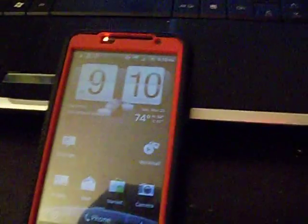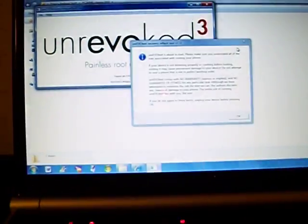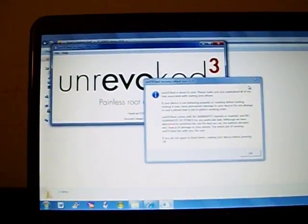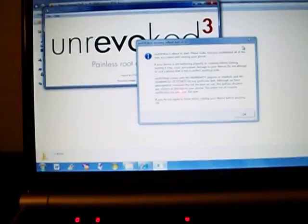Alright guys, as you can see I'm plugged back in, back to stock, and on my screen I have Unrevoked already up and running. I will post links to how to install the boot drivers, and after that I'll just show you how easy this is.